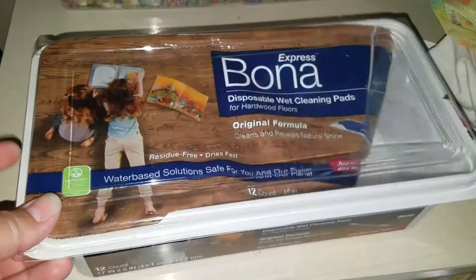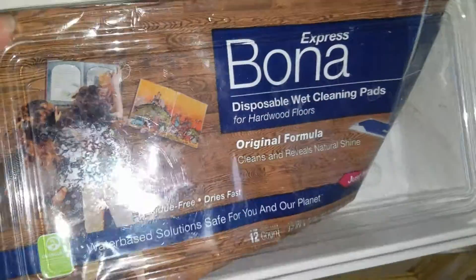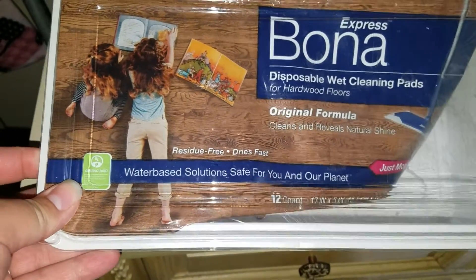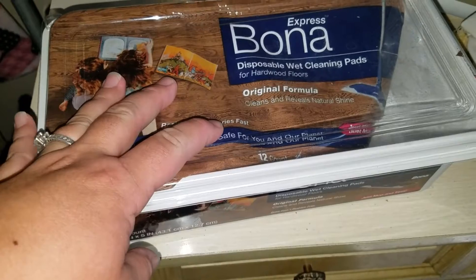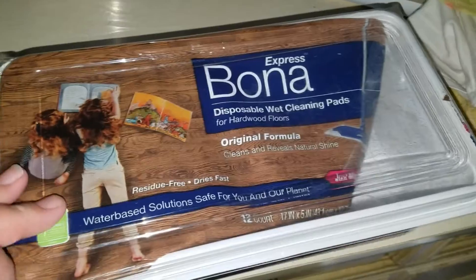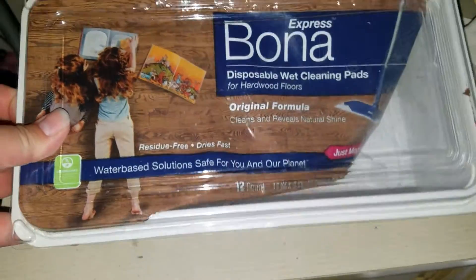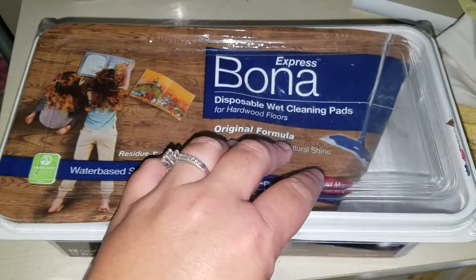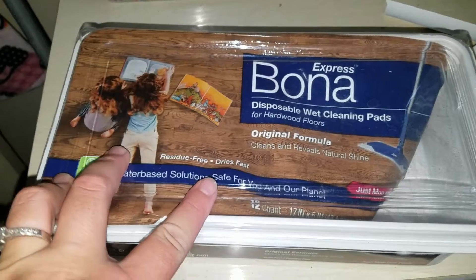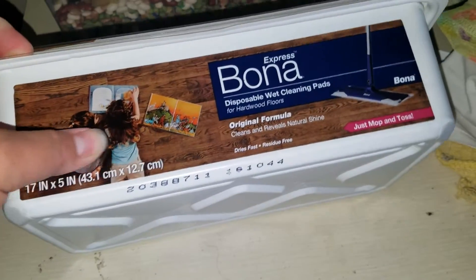This is my project right now. This is a container that we just got done using for our floor cleaner — this Bona Express floor cleaning mat. We have two reusable mats, but we did buy a thing of these disposable ones just in case, and now they are gone. We've had them for a year, so they were pretty dry. I'm going to take this container, take off the rest of the peel on the inside, and wash it out completely.